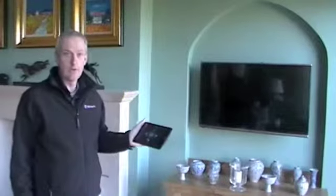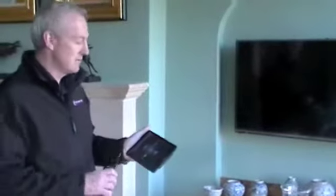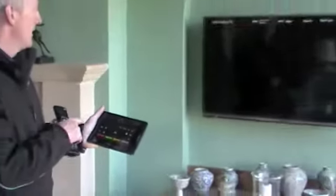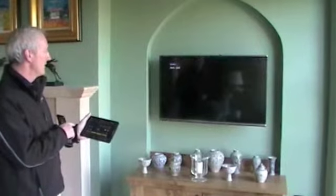I'm going to show you the controller, showing you both ways of viewing the interface. Here, if I want to watch TV, you have the different sources available on the system. If I want to look at the CCTV cameras, I press CCTV and the cameras will now come on the TV in a few seconds.